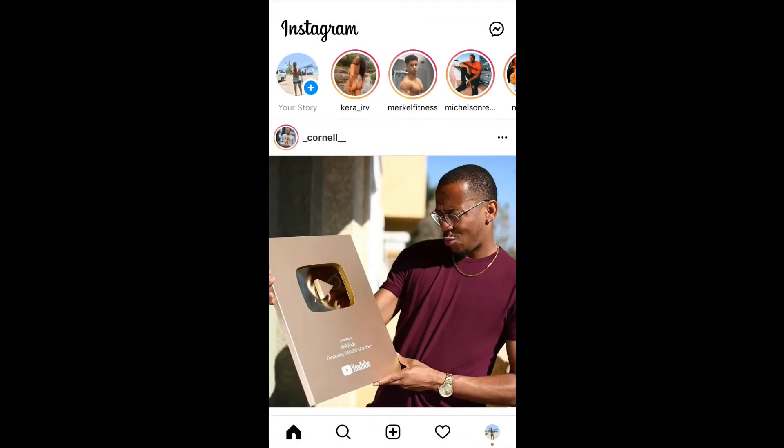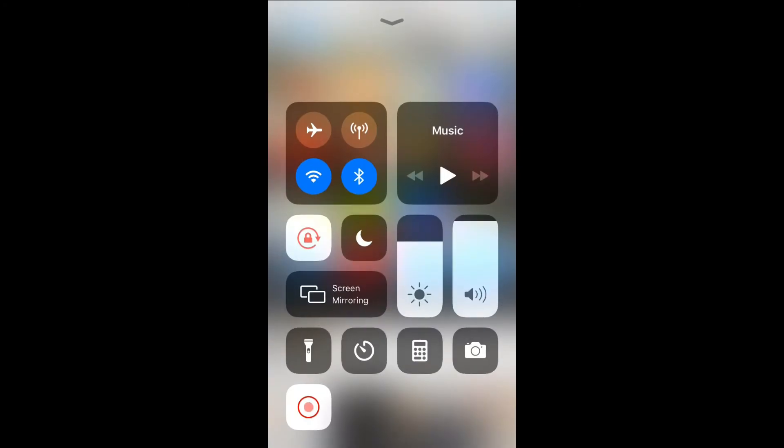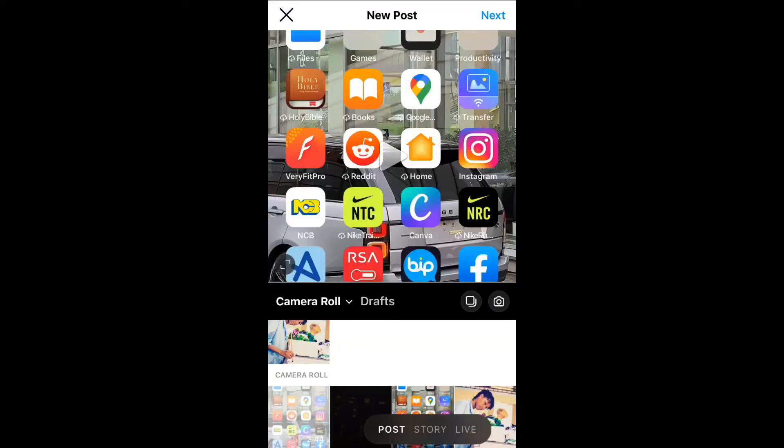You're going to select the plus — the same thing that you normally do to upload a photo — then you're going to select camera.